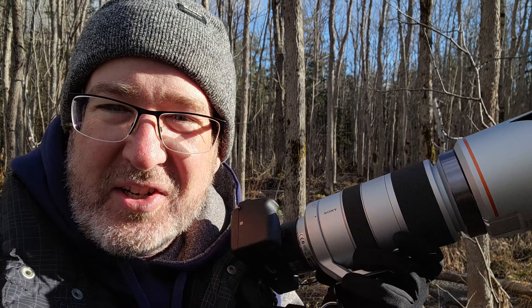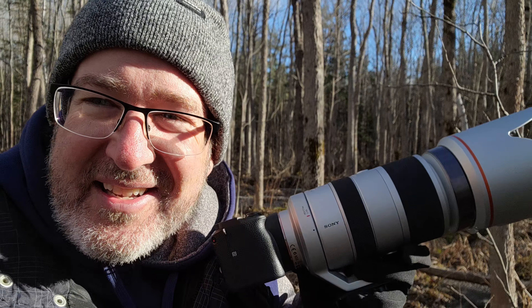So why am I bothering to show you guys this lens that was discontinued in 2008? Mainly because it is a great compromise. If you were to purchase an equivalent lens for an E-mount camera nowadays, there is one option made by Sony — it's a 100-400 G Master lens — and it comes in at $3,600 plus tax Canadian. This lens here was discontinued in 2008 and you can probably pick it up on the used market under $1,000 Canadian.